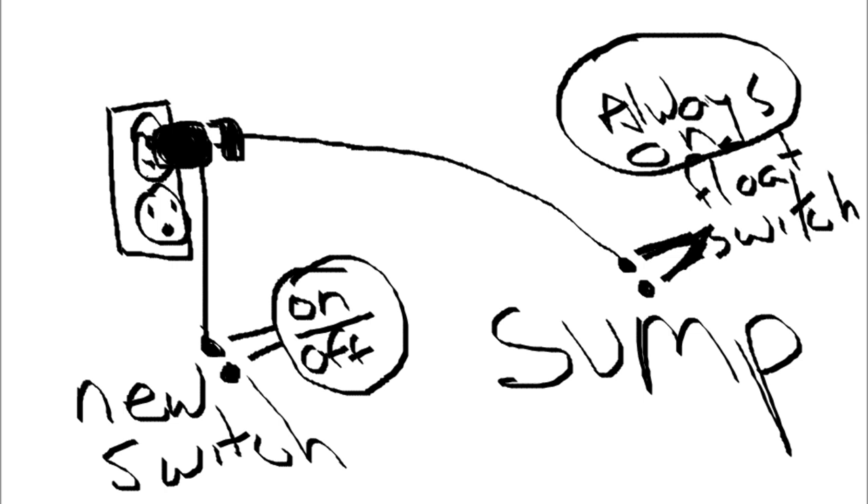I was lucky. This worked because the pump itself is always on. If the switch had been stuck in the off position, I would have had to pay for repair or replacement, and my basement would have been underwater.